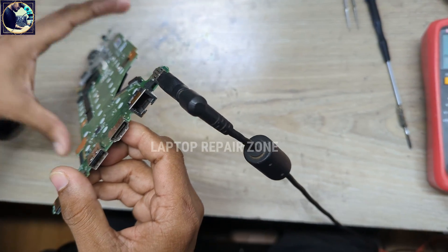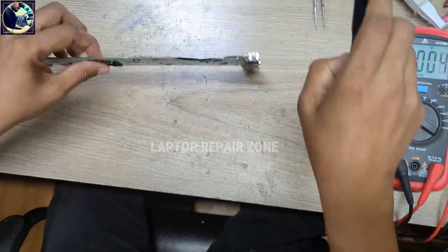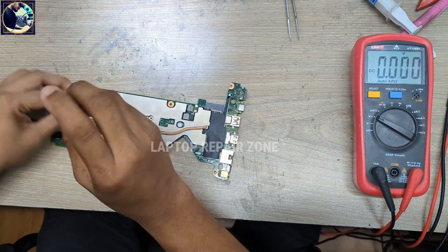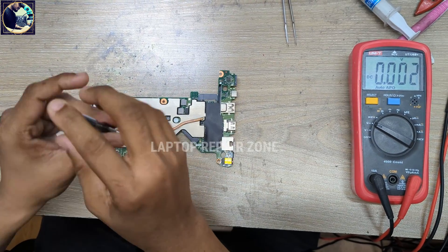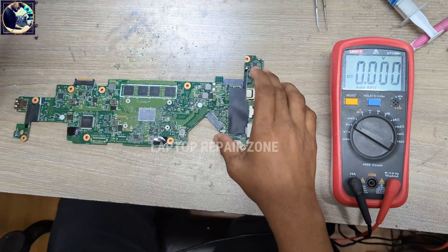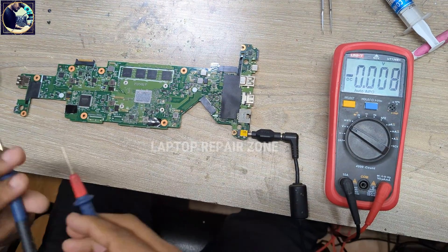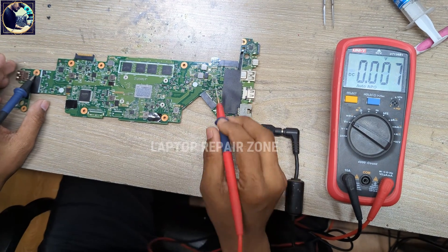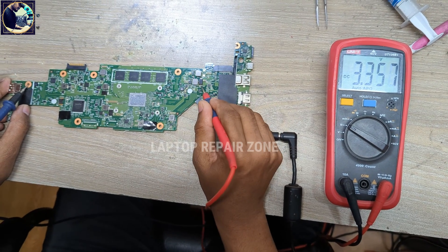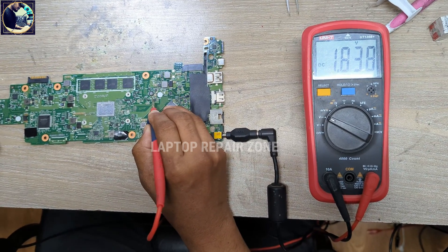Now I will check step by step all the required voltages and try to fix this motherboard. First, I need to open the heatsink. Now with the power supply connected, I will check some required voltages: 3V always — present; 5V always — present; 1.8V — also present.